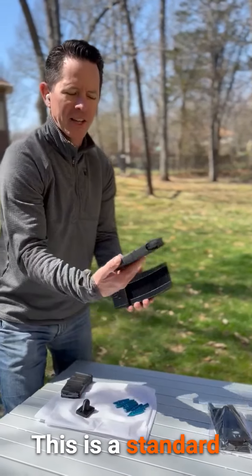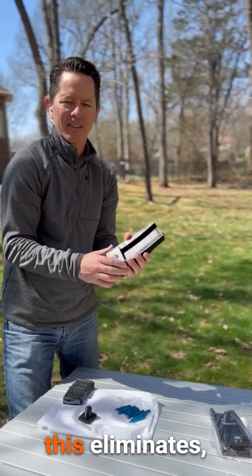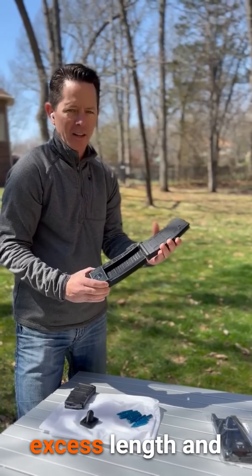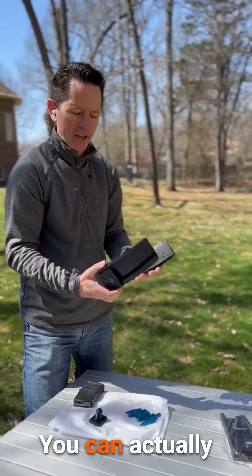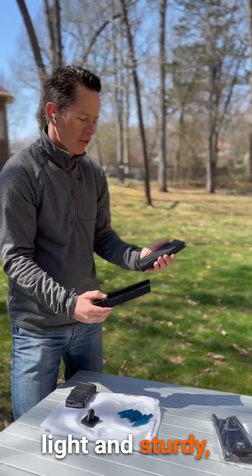This is a standard 30-round mag, and it actually matches up pretty closely. That way this eliminates excess length and space in your bag. You can actually put this in the back of your pocket, not a big deal. It's super light and sturdy.